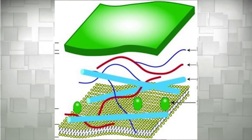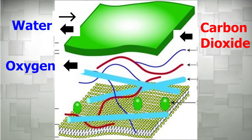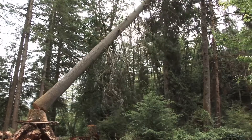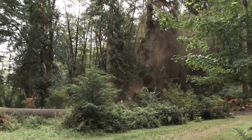Cell walls contain small openings that allow water, oxygen, carbon dioxide, and other important substances to pass through in and out of the cell. Cell walls give plants and trees the structural support they need to stand against the force of gravity. Basically, plants and trees would fall straight to the ground without the support of the cell wall.